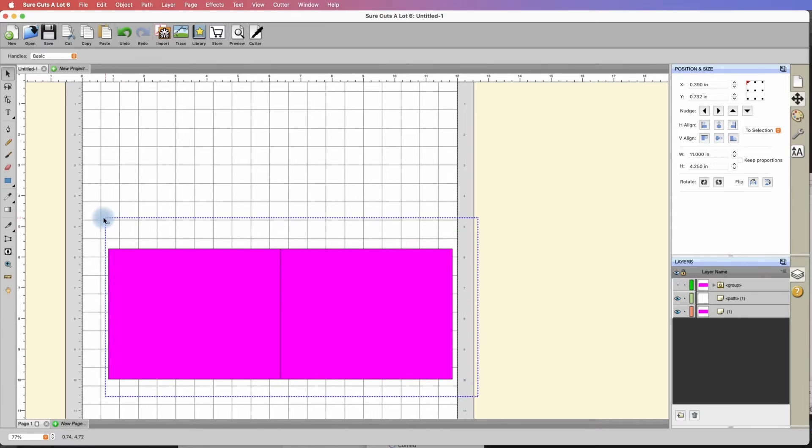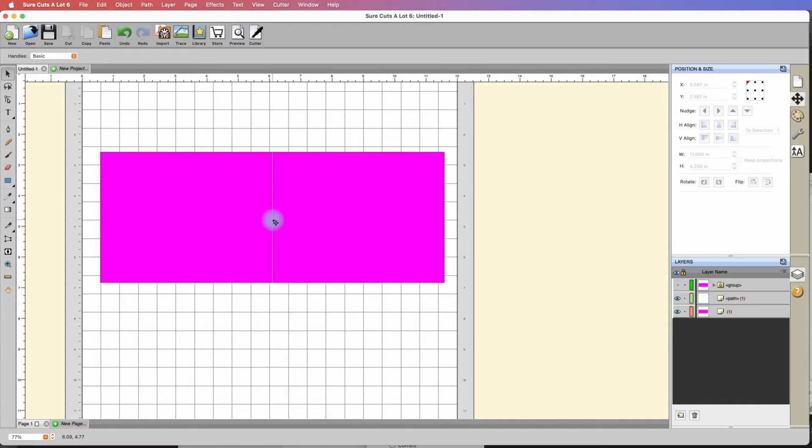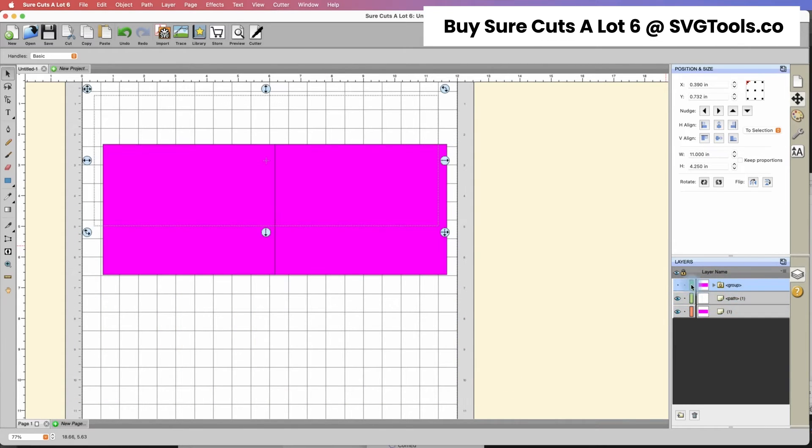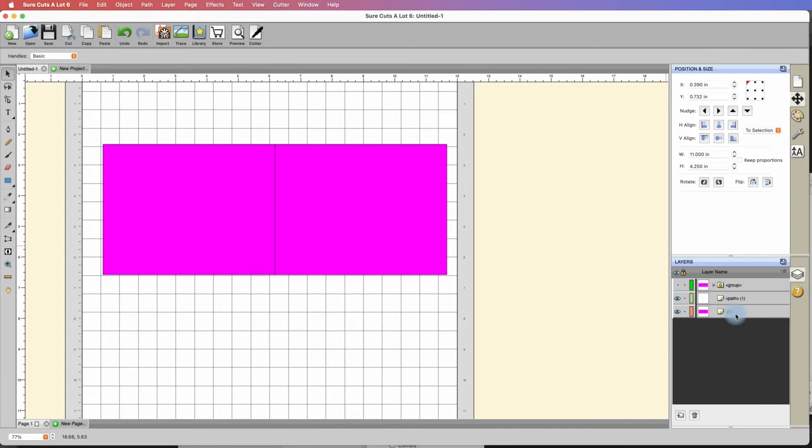Now we're going to take this shape and just move it up a little bit. We need to highlight just the line. You can click on it directly, or if you go under Layers, you can tell this layer is hidden — that's our other card. Here are the two remaining layers: one is the card base, and this path is our score line. I prefer to select via the layers panel because if I accidentally click on the line and move it a little bit, it won't be centered anymore. So you're better off clicking here so you don't risk moving your line.